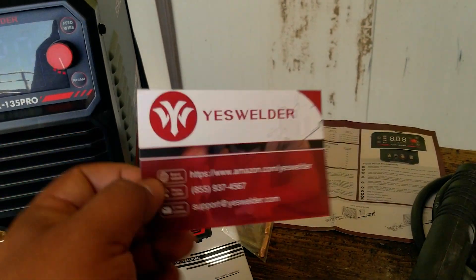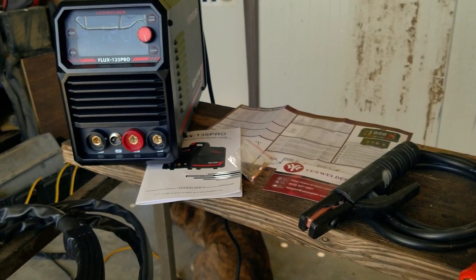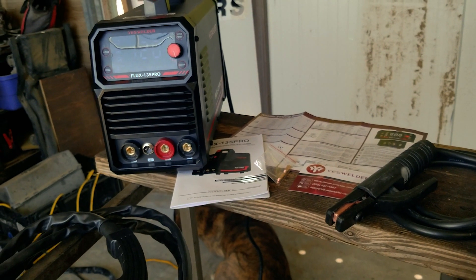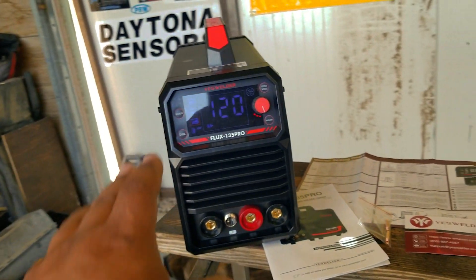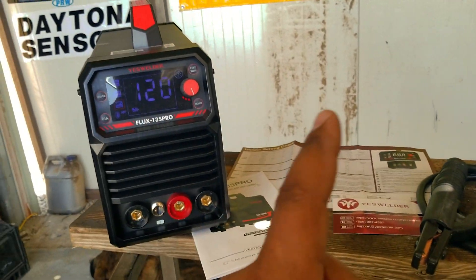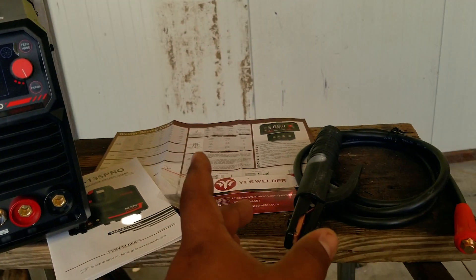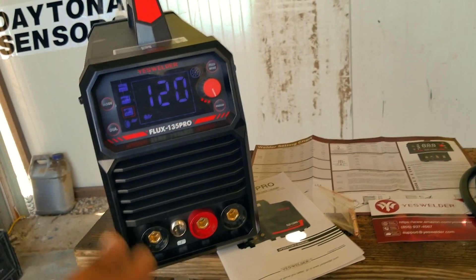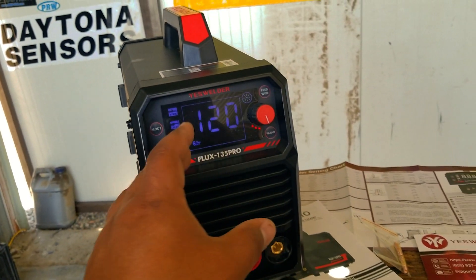You can find all the specs on the YesWelder website, but typically people just end up buying it on Amazon. YesWelder has pushed themselves onto the scene these last couple of years, doing a really good job of breaking into that entry-level market, and this welder is designed exactly for that. Let's get started on testing — we'll begin with stick, then move to flux core, and maybe fit in some TIG at the end.